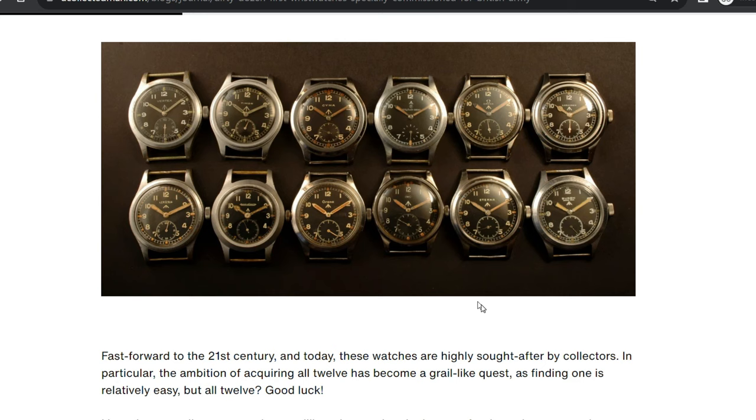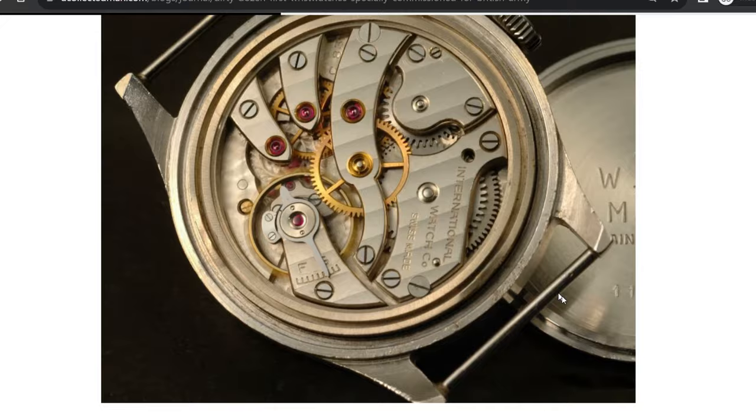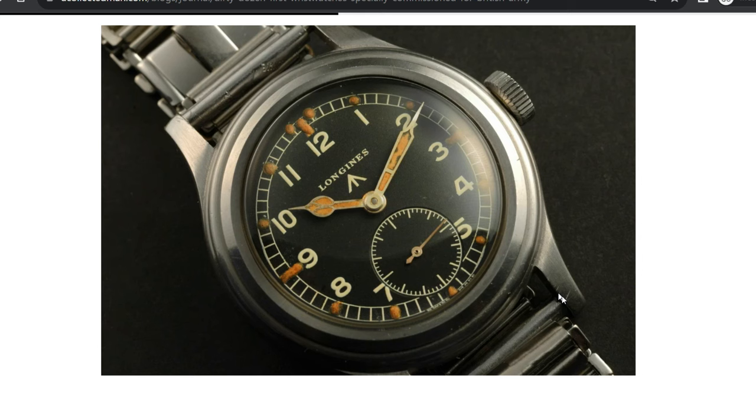So 12 companies came back — you'll have seen there was Omega, IWC, amongst many others. They were all able to use a little bit of license in their own design, and these watches are now absolutely iconic and very collectible. Vario do like to do military-inspired watches; you saw the other one at the start of the video, which is their 1918 trench watch, something I'll be reviewing later. That's where this watch gets its inspiration from, and we'll cross-reference that as we go through the rest of the review.